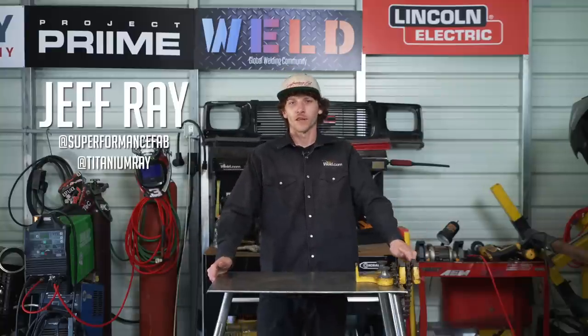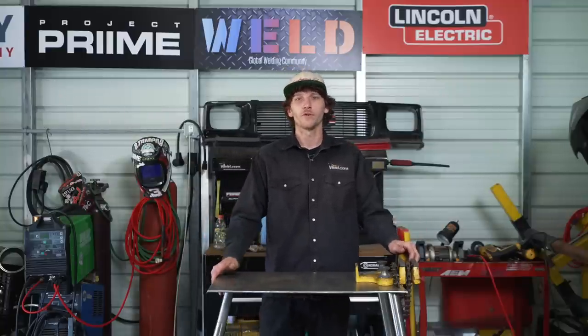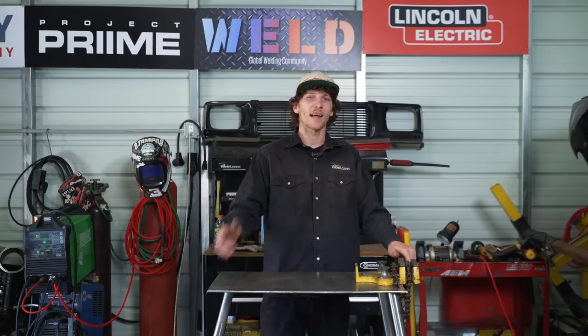What's up guys? It's Jeff Farray, featured guest host here at Weld.com, and on today's episode we're going to be showing you how to weld on a fuel cell. So let's get at it.